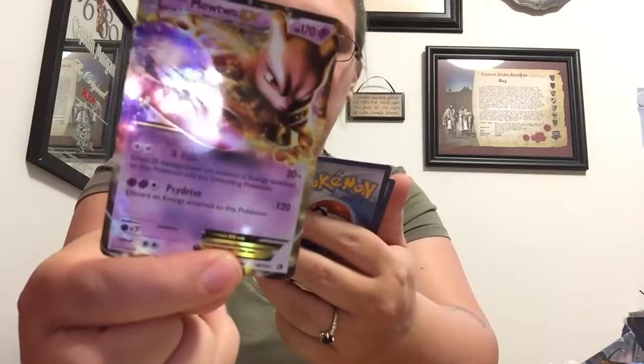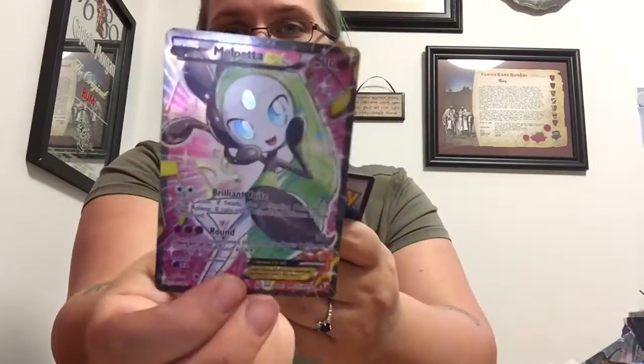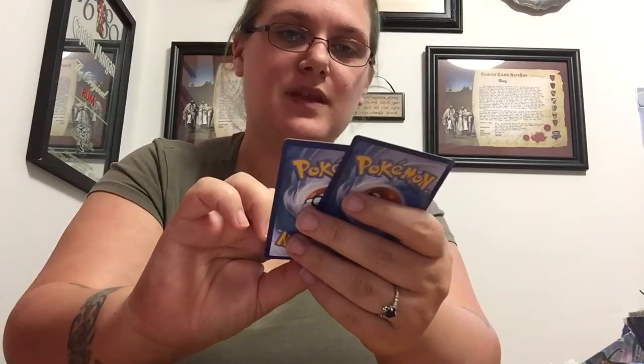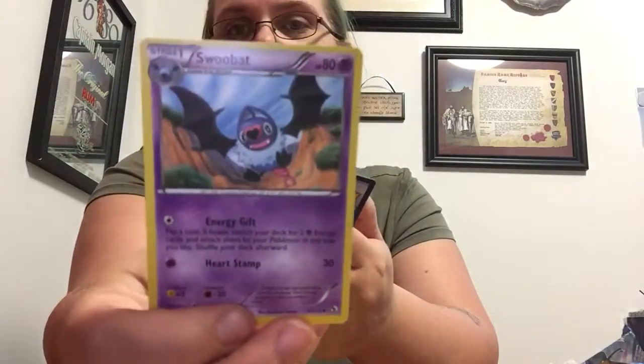Oh, we got another Mewtwo card! This one's different than the one we had before — the other one we had was a full art and this is a Breakpoint style, I think it's called. Meloetta — she's a full art, full holo, super cute! Servine — it's got a little bit of holographic on it with just some stars. We have Swoobat — kind of ugly, even though the heart nose is kind of cute — and Kirlia, she's pretty.